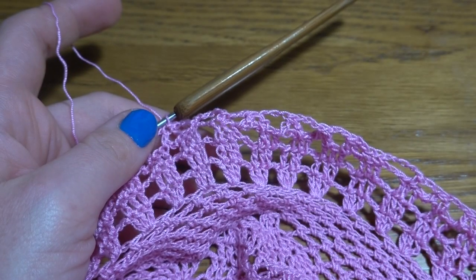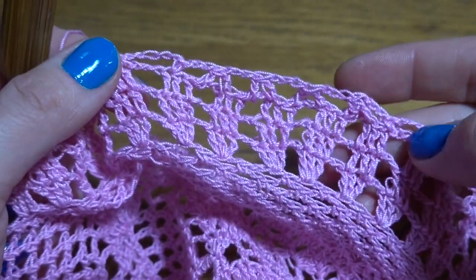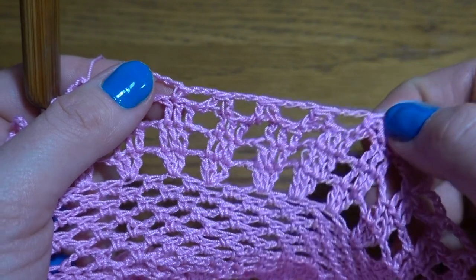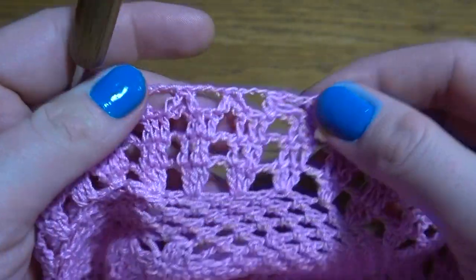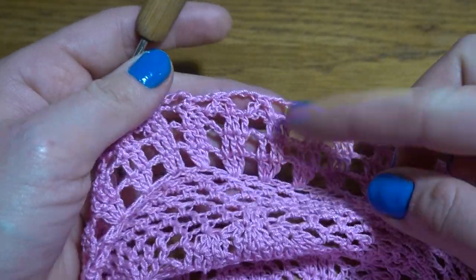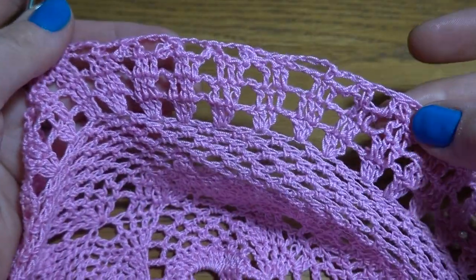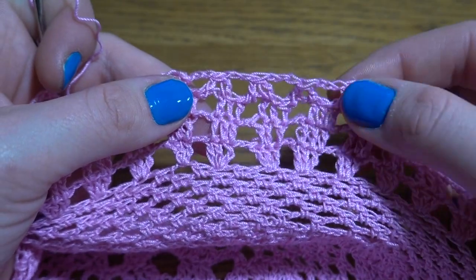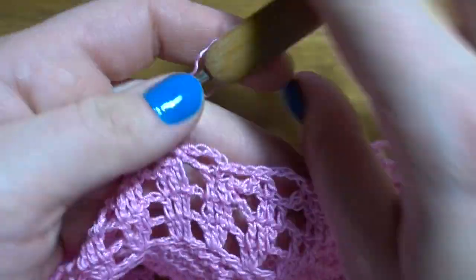At the end of round 26 some modifications were needed: instead of three groups of two double crochets together two times, work four groups. So after chain five I've got four groups, then another chain five and another four groups, then the last chain five.